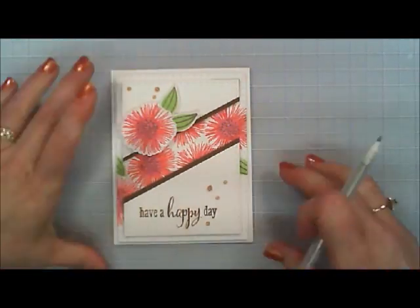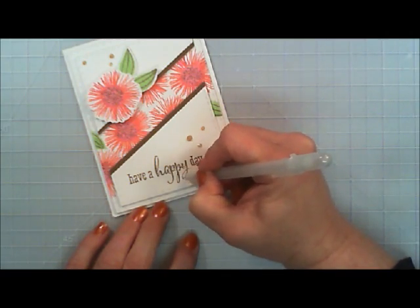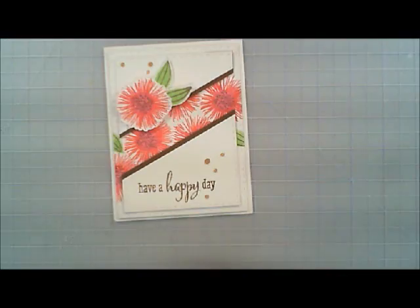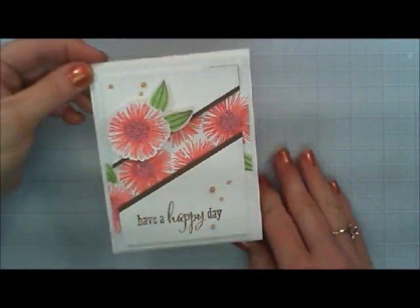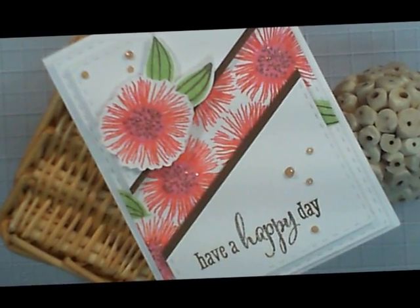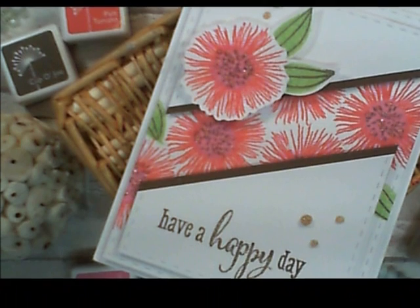I have a silver stardust pen by Jelly Roll — I love this pen because it has a really fine tip shimmer, like a Wink of Stella but with a very fine tip. I'm going over the word 'happy' on my sentiment to make it stand out, and then going over the top part of the flower. Since the flower has those lines, I thought it'd be pretty to add a little shimmer to those. And that's it — that is my Happy Friday valley card! I hope this inspires you to break out your stamps from your stash and create a card using a valley. Thank you so much for joining me — if you like this tutorial, please subscribe, and have a wonderful day. Happy Friday, guys — bye!